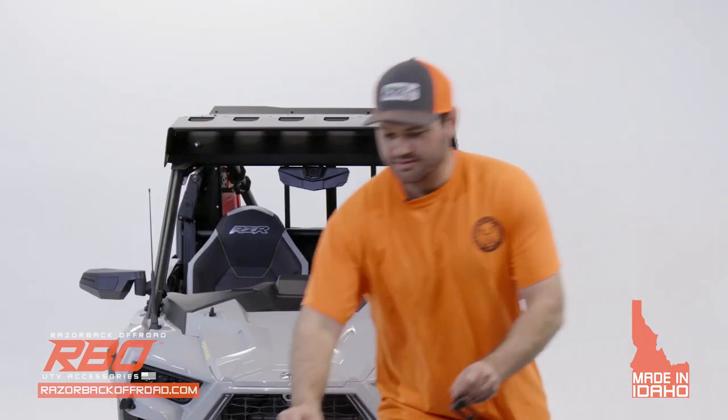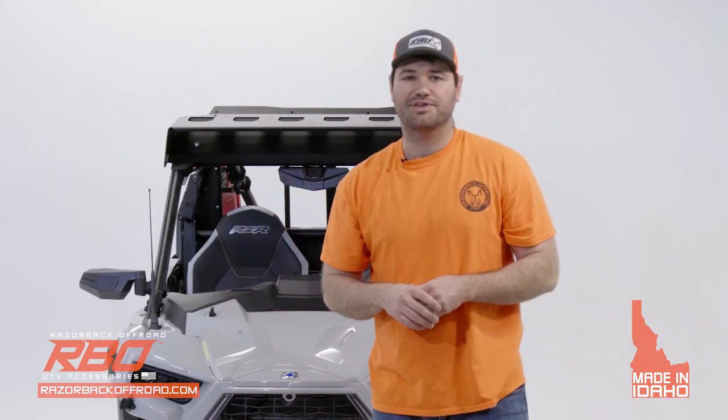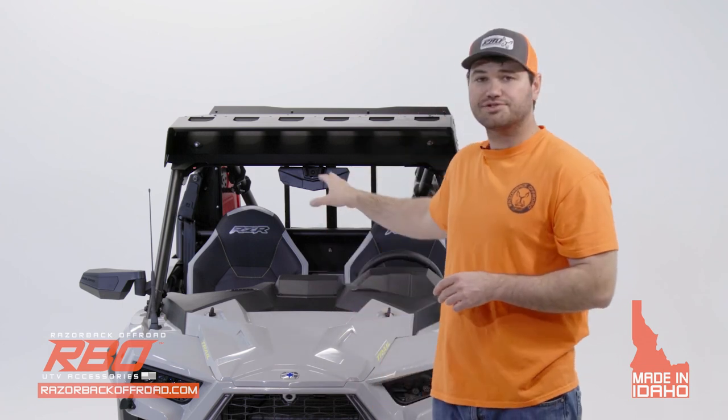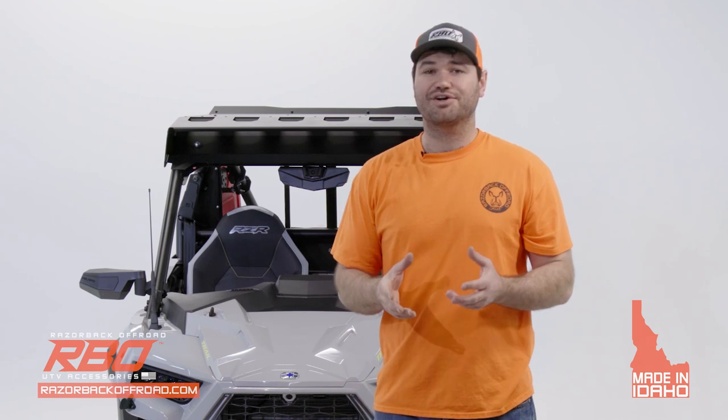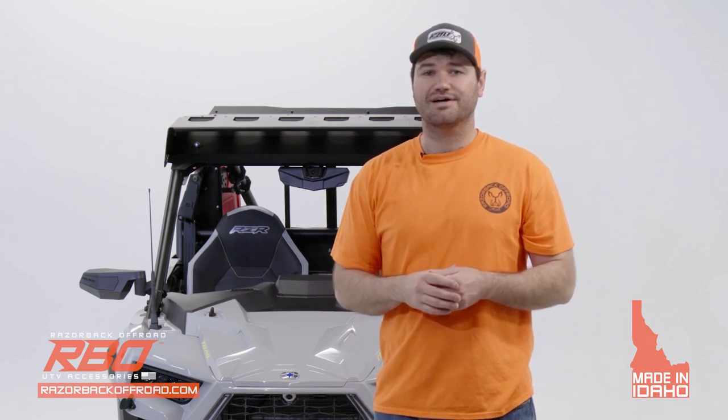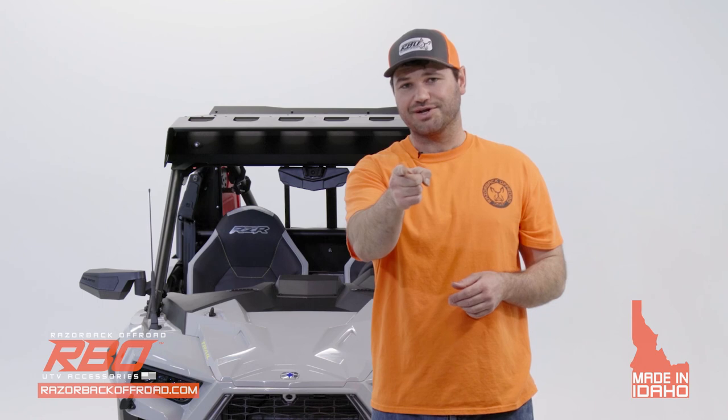That will conclude our video for the installation of the roof for the Razor Trail and Trail S machines. If you haven't yet, please check out our website at RazorBackOffRoad.com. We'll see you out on the trail.